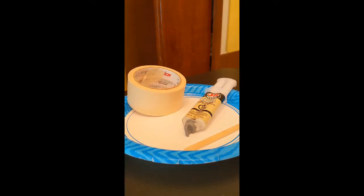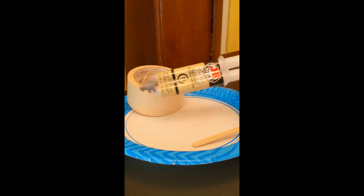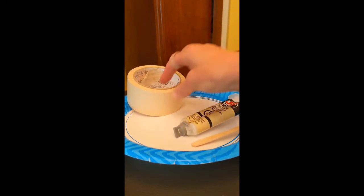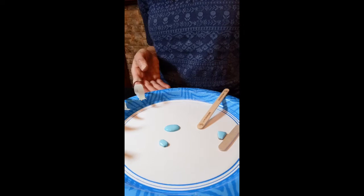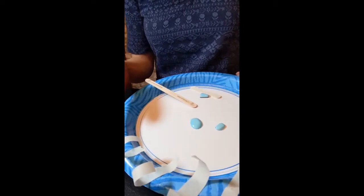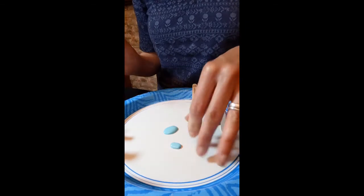I'm going to walk you through the process. You're going to need a paper plate, a popsicle stick, a two-part epoxy, some tape, and your stones. I've cut some of the tape into strips like this and I'm going to wrap it around the turquoise.